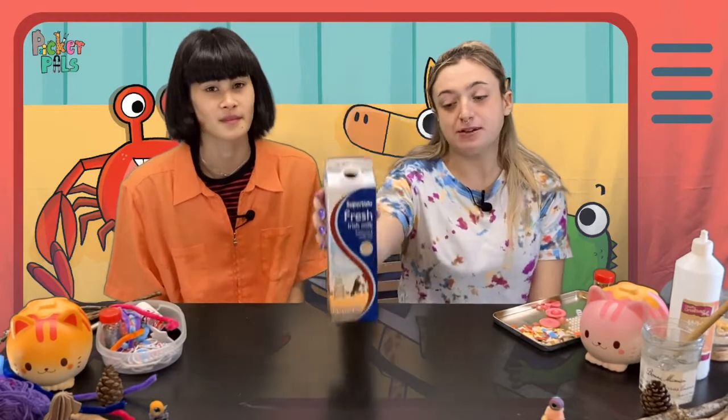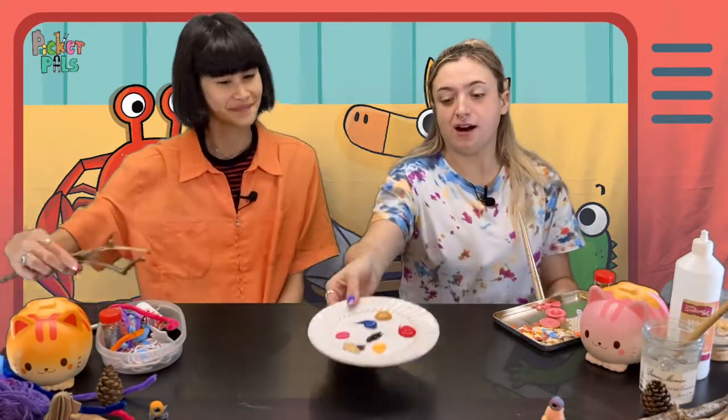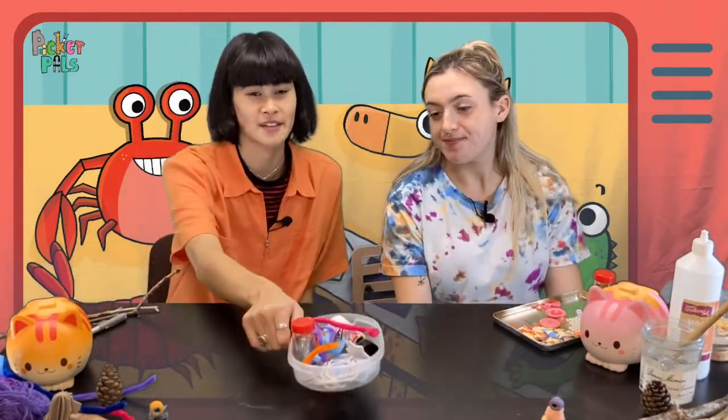First up you're going to need a recyclable carton. Next, you're going to need some sticks, which you can find in your garden. Then we're going to move on to painting our carton, and don't forget some paintbrushes. And lastly, you're going to want to decorate, so gather anything that you want to decorate your bird feeder.